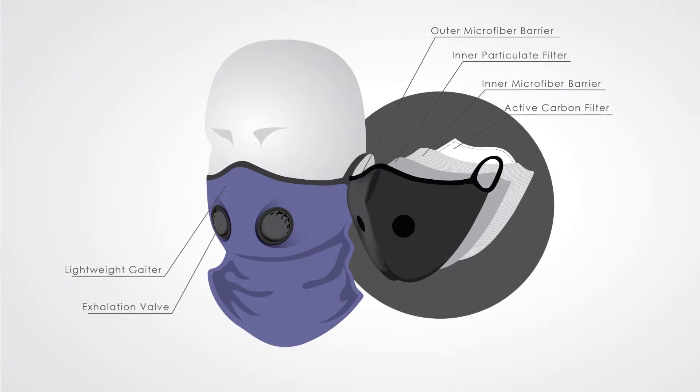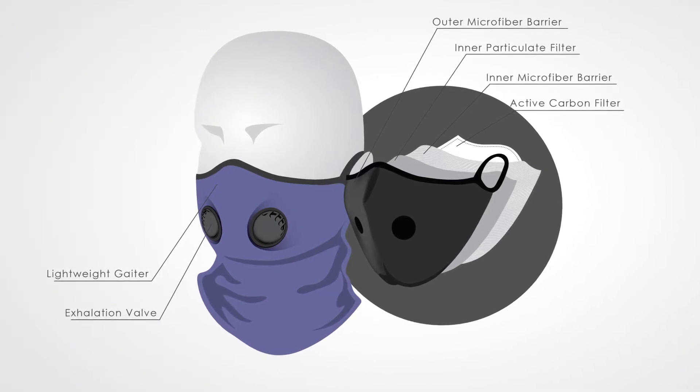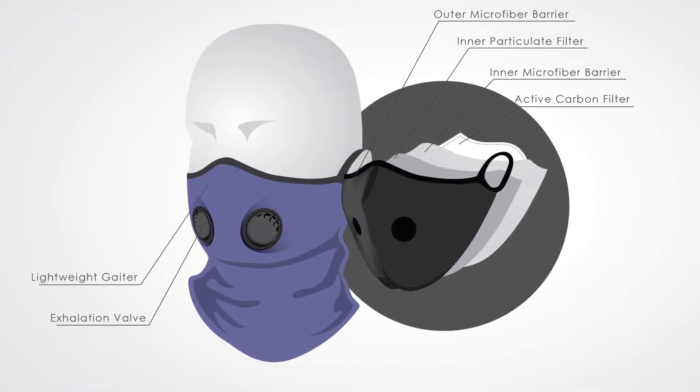One of the things we wanted to ensure when developing the inversion mask was that it worked. A recent test by Nelson Laboratories, one of the most renowned testing laboratories in the entire world, found that our filters effectively blocked 99.9 percent of all air pollution particulates down to one micron.